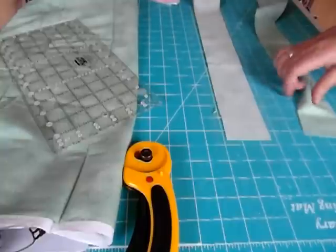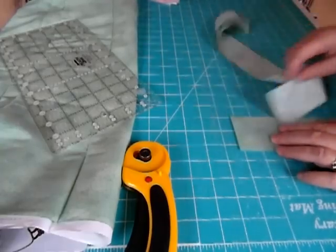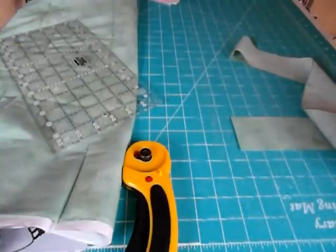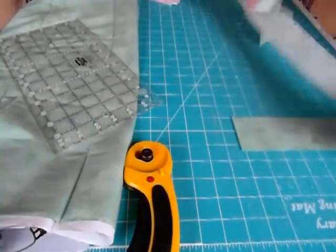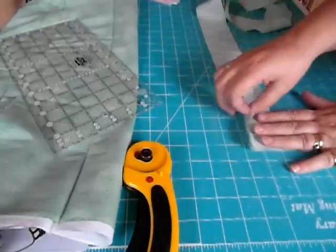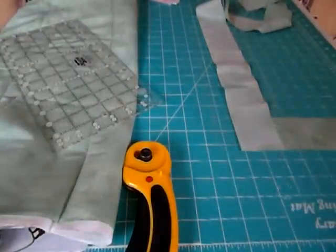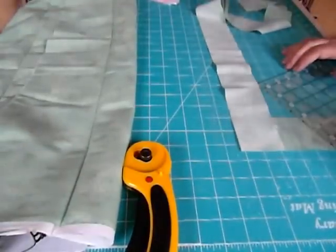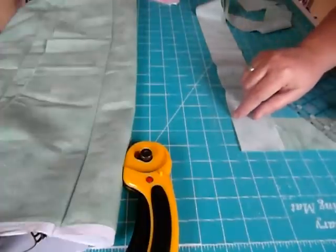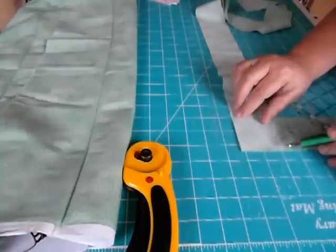Now I'm ready to join these two strips together. The way I join my strips is you put them like a T, right sides together. Then I draw a line diagonally — I'd usually use a pencil but I'm using a pen so hopefully you can see. They've been laid in a T shape, and you want to make a line from the top corner down to the bottom corner.